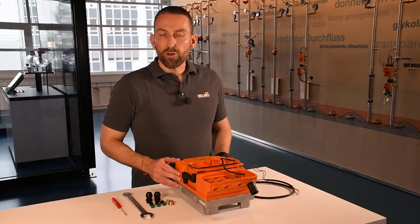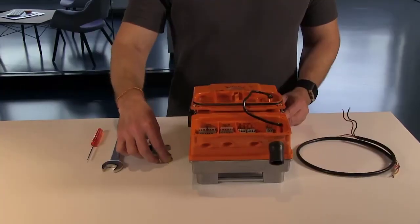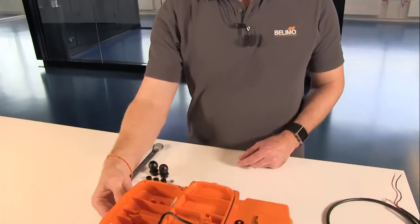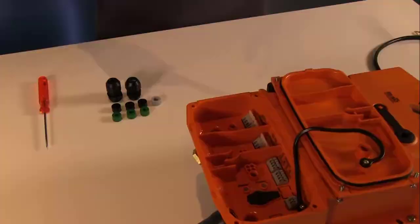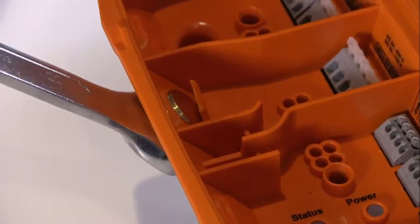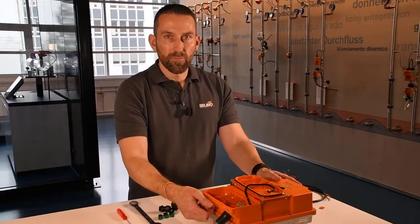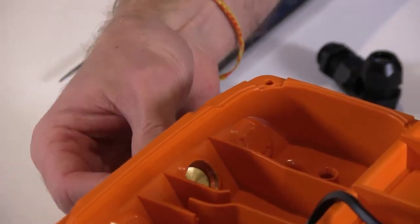You should not use a screwdriver or drill to make the holes for the cable glands. Please use the brass knockout plug which is also part of the accessory kit. I am going to thread this plug into the actuator's body, and then I take a 22 millimeter wrench and turn this in until the plastic is completely pushed out of the actuator's body. I can now turn this plug out and the result is a nice clean hole for the cable glands.